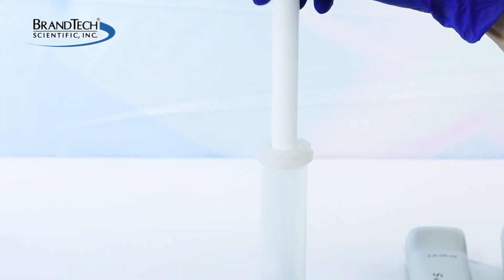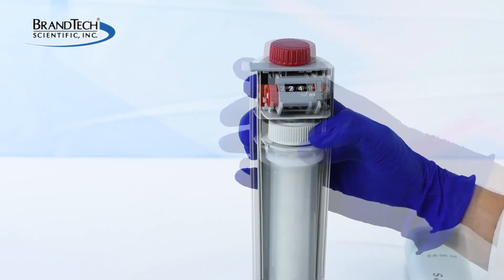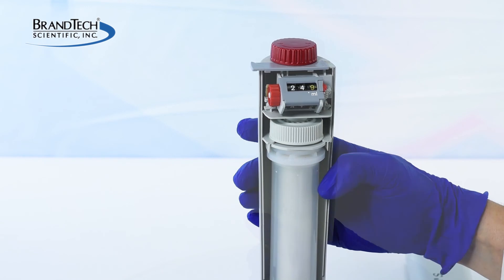And reassemble. Remember, the piston from one Dispenset should never be exchanged with another.